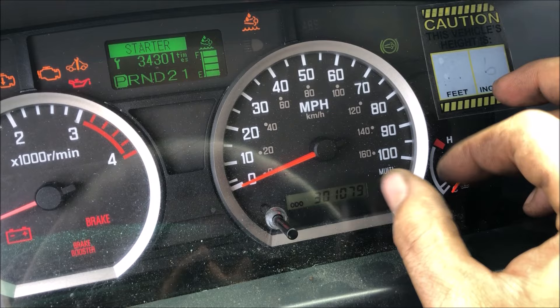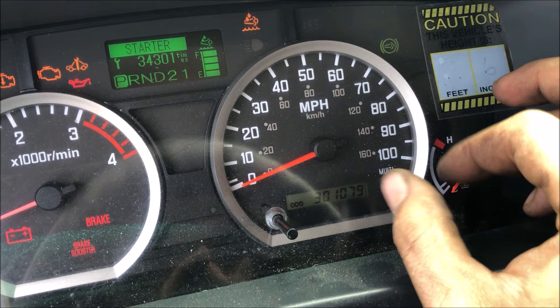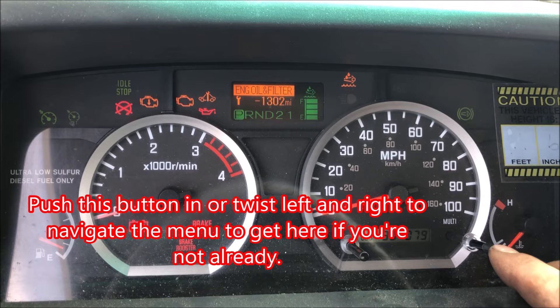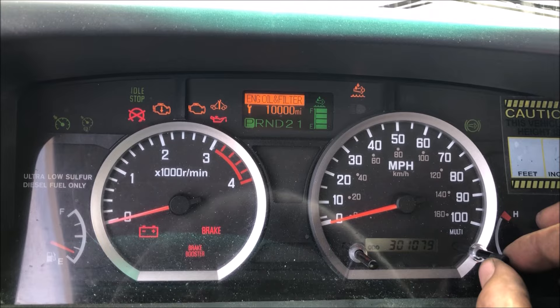You can twist these knobs clockwise and counterclockwise to navigate. So we're going to go over to engine oil and filter, because I just replaced that, and we're going to click and hold the right button — and it'll reset to 10,000 miles.